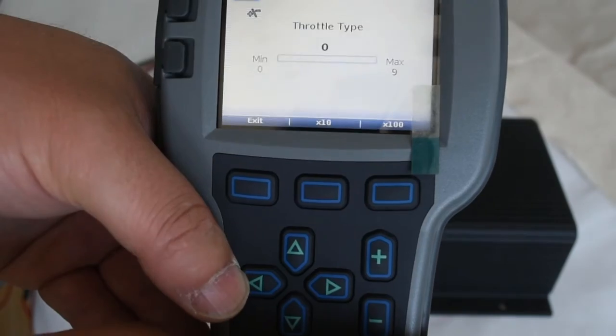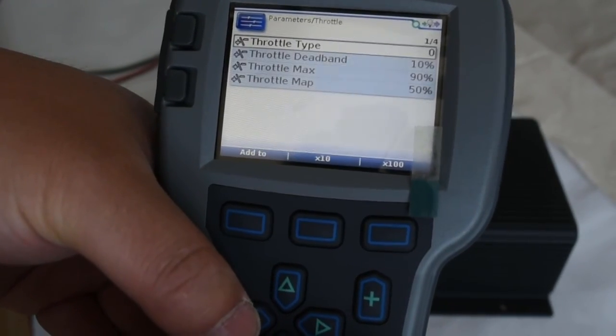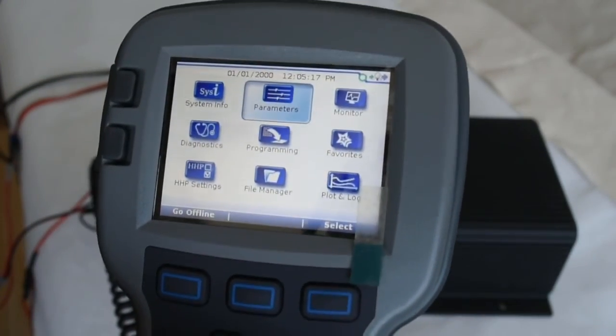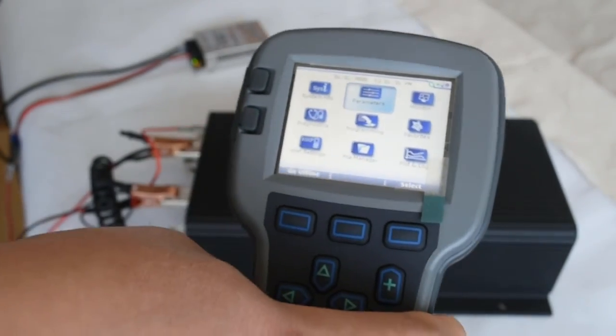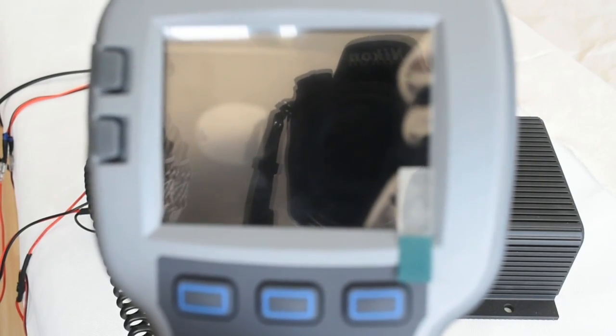I will keep the throttle type as default. Then let's switch off the power. You can see the programmer is deactivated. Thanks for watching.